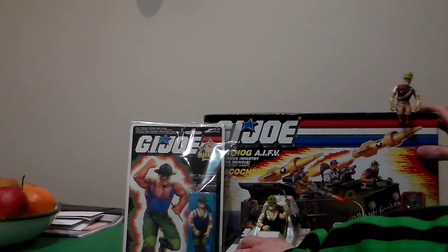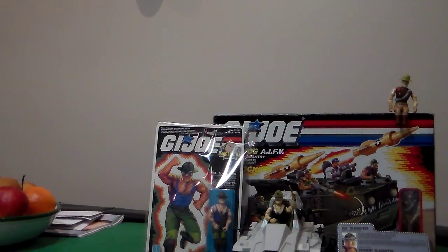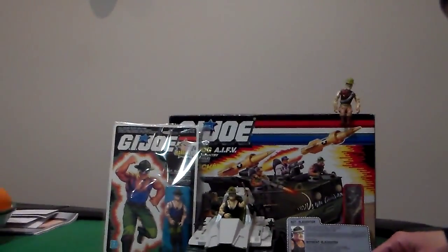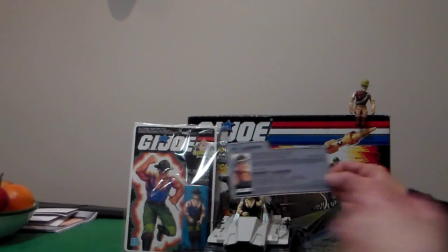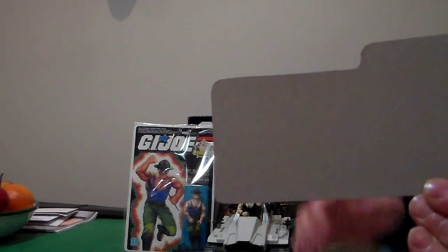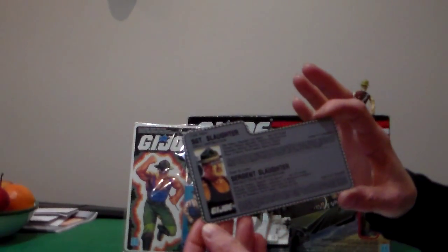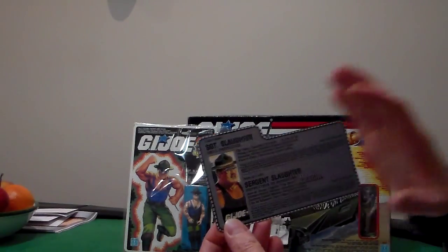I give it four out of five. Here's his file card, right there. That comes with the vehicle. In the back it's cut off because it was a box. The guy who cut this off cut them so perfectly — he was between the age of eight and twelve when he collected them. Imagine that.